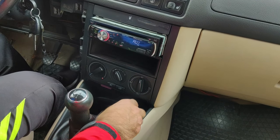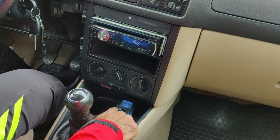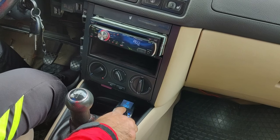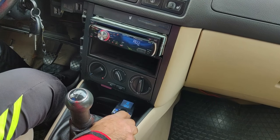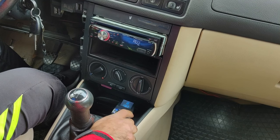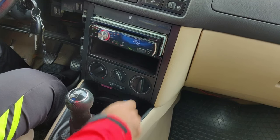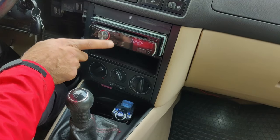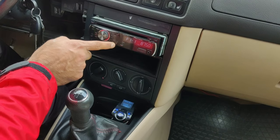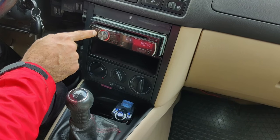Now it's on and says 'Bluetooth not connected.' You have to choose a channel — currently it's at 108. I haven't seen this stereo using 107, so I'll use 107. Then I set my stereo tuner to 107 as well. Go manually to exactly 107.0.